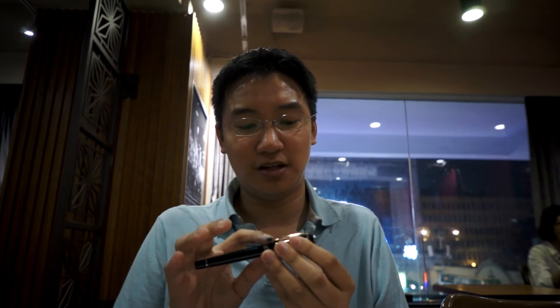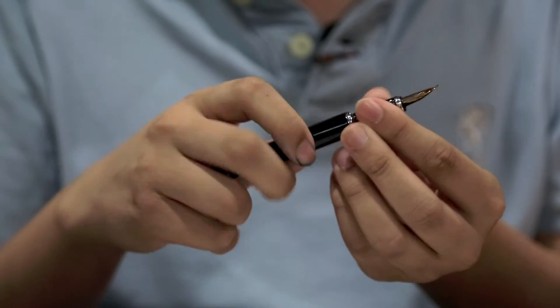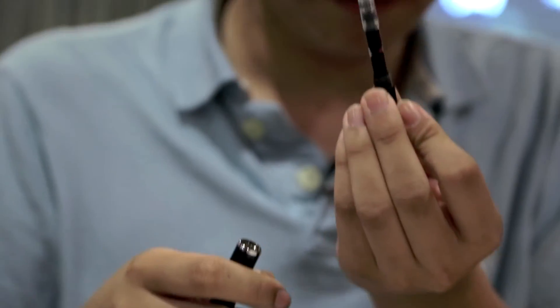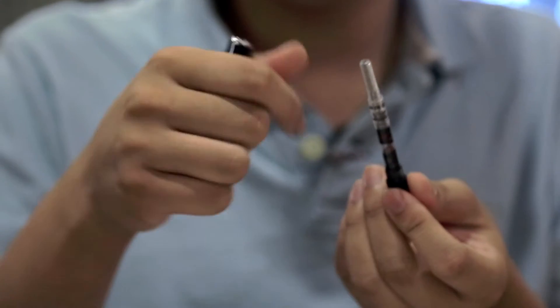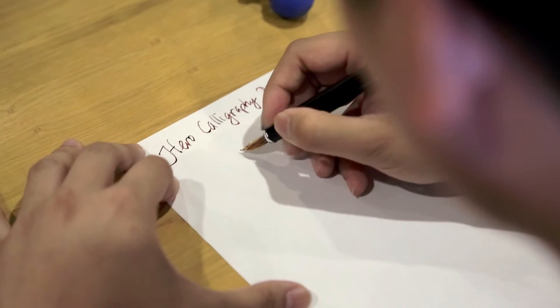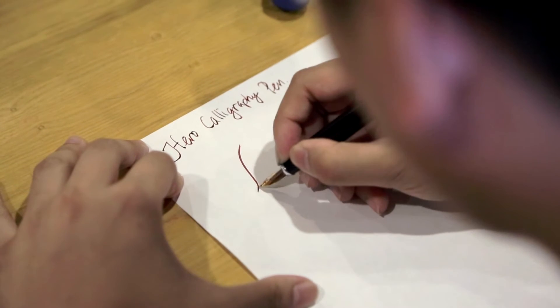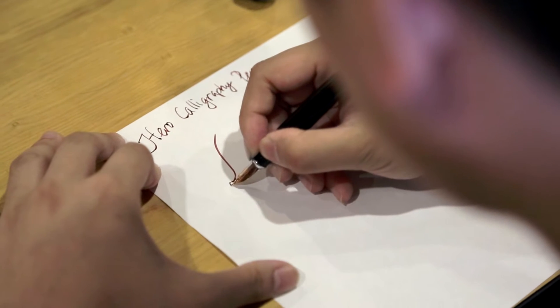As you can see, it's got a gold clip and everything else — all the other furnishing is silver. Snap-on cap, and it came with a converter, which I have filled with Black Swan in English Roses. It's a regular cartridge converter.